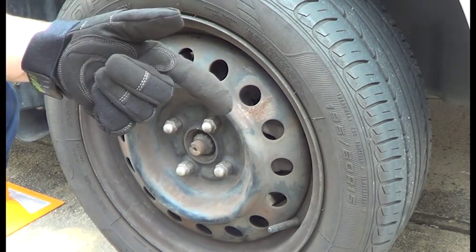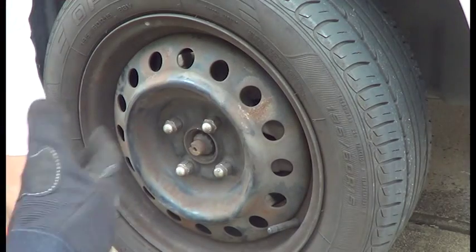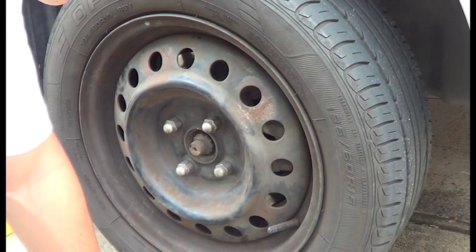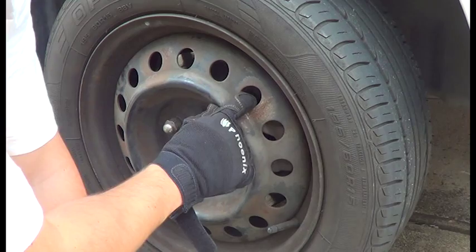The next step is to actually bed in the front rotors. We do that by driving the car up to about 10 kilometers, slowing down from 20, slowing down from 30, repeating that process, and doing it again with a bit more pressure, and a bit more pressure after that. That way they're bedded into the existing rotors.